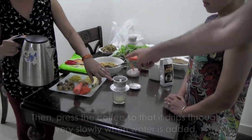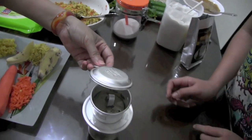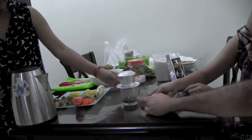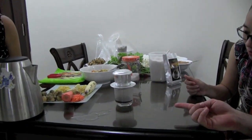You can see the filter on top — put a cover on to keep it hot. Now look down here: you can see the coffee is dripping — drip, drip, drip. So we call this drip coffee.